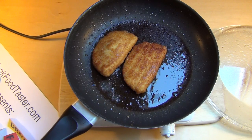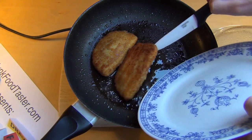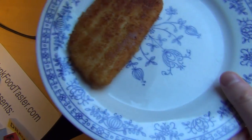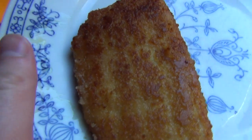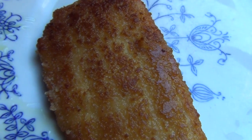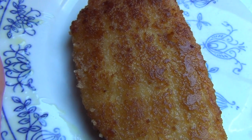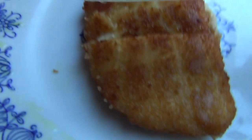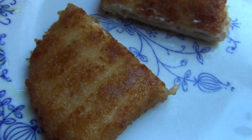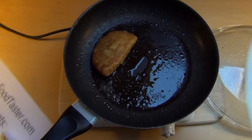All right, I think that's done. Let's take one of these. And now the world-famous — or maybe just underground — junk potato cutting procedure. I always cut stuff. Here we go, I will slice the back now.